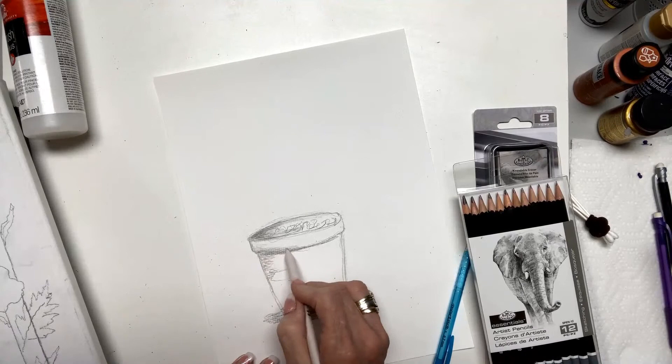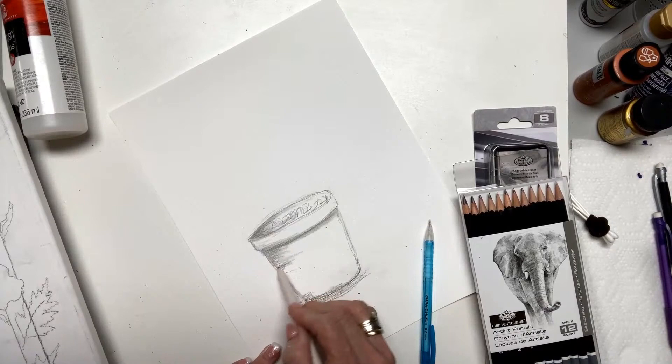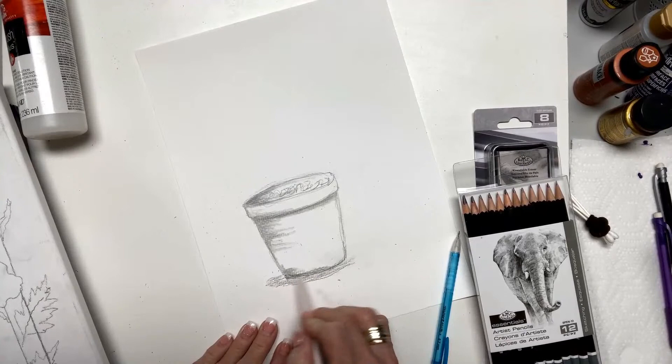You want it to shade underneath here — right under that edge, come right down here. This shows you where you're going to float with your floating medium. It's starting to look like something. Look, we're going to take and shade all in here, and then I'm going to go in this area.